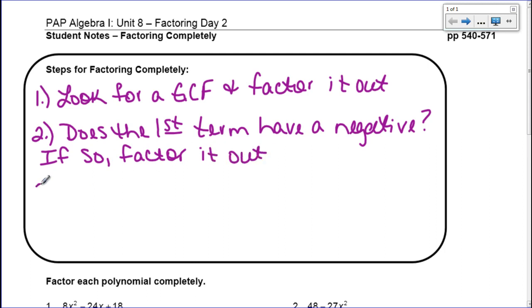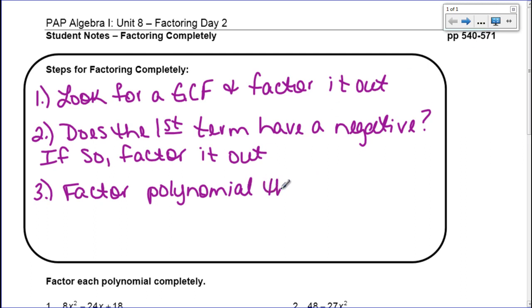Then after we do that, we're going to factor the polynomial using one of the methods that we have already learned — either the box method or the group method. So you factor the remaining polynomial using a method that we already know.